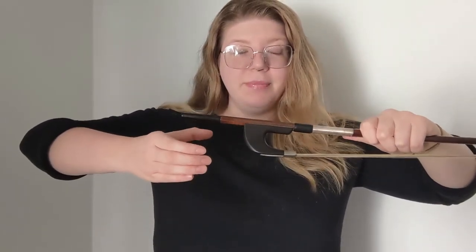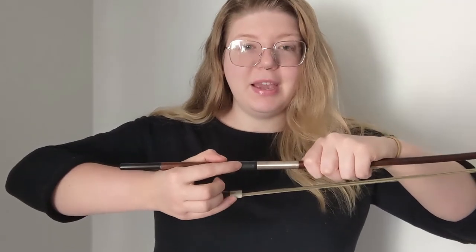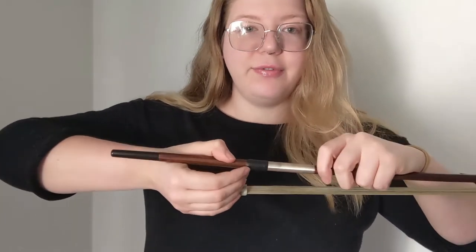Let's do this again. Identify left hand, hold the stick of the bow, make sure the bow is across your body. Put your right hand up in a cup shape, shove the frog of the bow into your hand, thumb on top, first finger on side, pinky on the ferrule, second and third are floating.